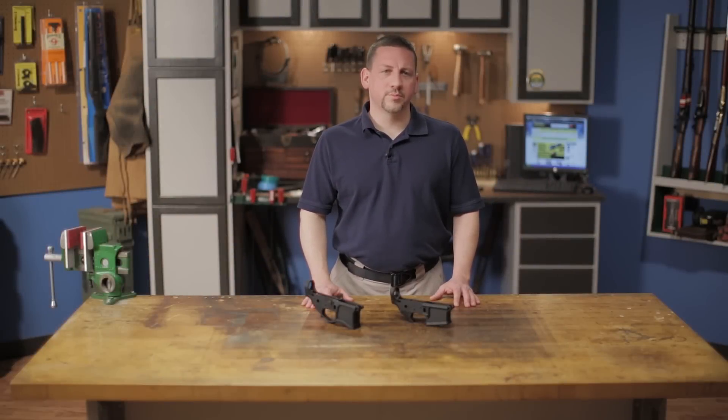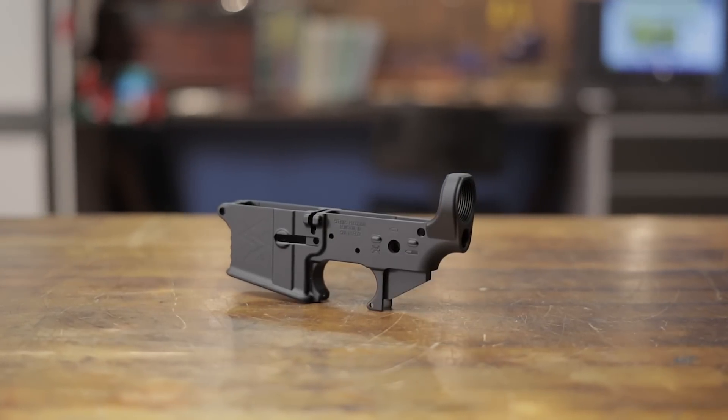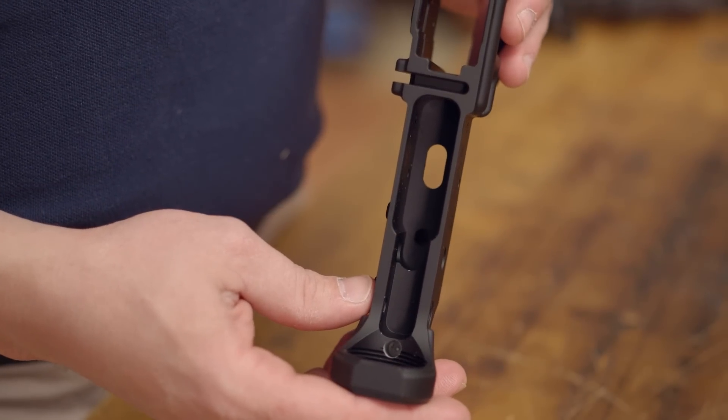Seekins Precision stripped AR-15 lowers are available in both forged and billet versions and make great foundations for building your own custom rifle. The SP-15 lower receiver starts off as a 7075-T6 mil-spec forging that is then CNC machined to better than mil-spec tolerances.